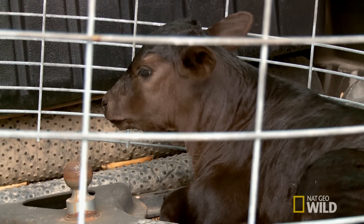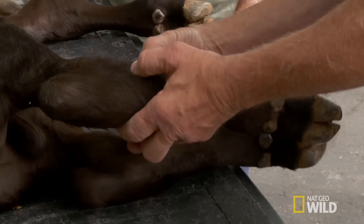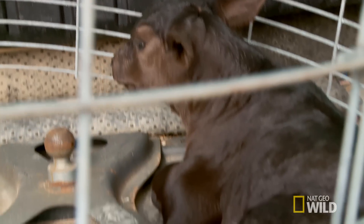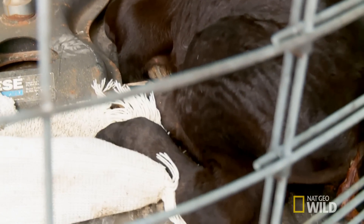It's only two days old and has a broken leg, right here. It's a bad fracture in the right rear leg. Most likely one of these cows stepped on her calf.